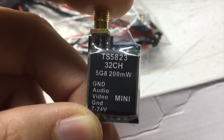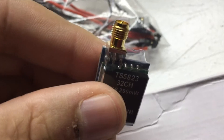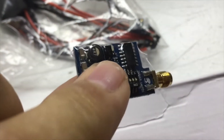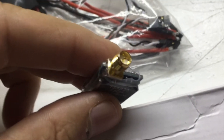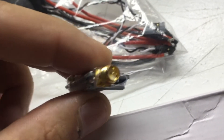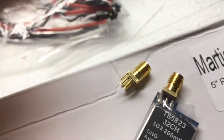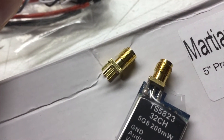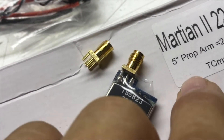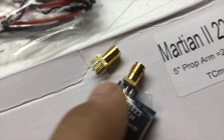My video transmitter is a TS5823 32-channel 200 milliwatt — not the latest and greatest but I have a bunch of these and they're working out good for me. I will be changing out the connector: they come with RP-SMA and I'm going to be putting on a regular SMA, so I'll be including that in the video showing how I go about that, since all of my antennas use SMA versus RP-SMA.